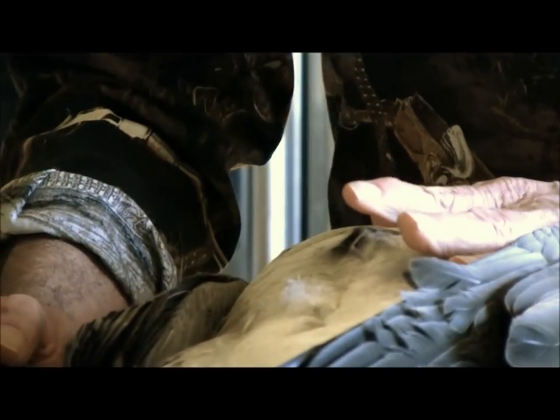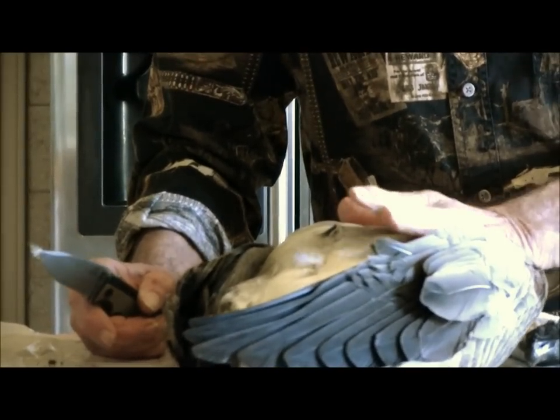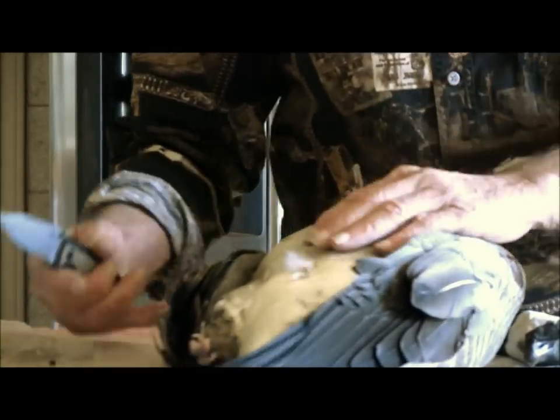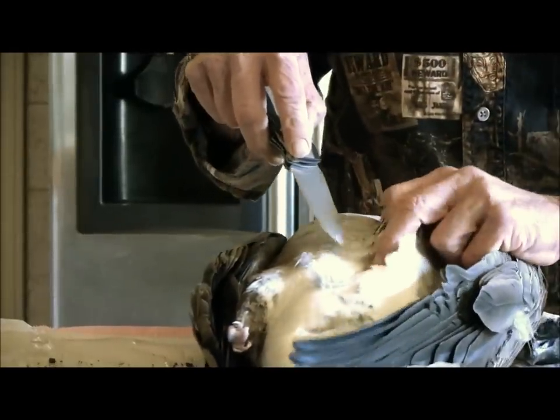Now I skin my geese — I don't pluck them — because there's another video we're going to do later on cooking it. A goose is greasy, and by skinning it and cooking the goose upside down on the breast, it does take a lot of that grease out of it. So I'm going to be skinning mine.